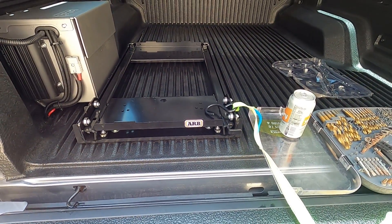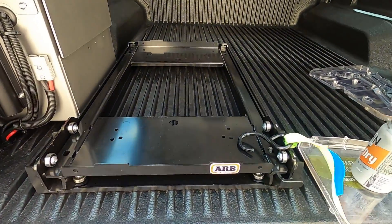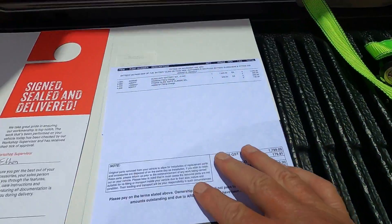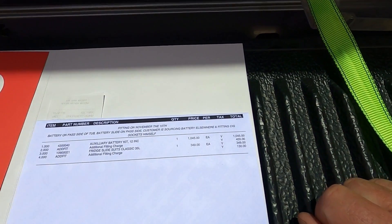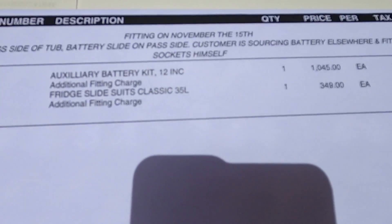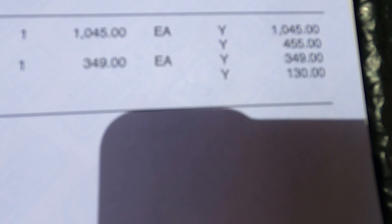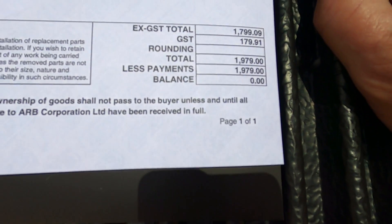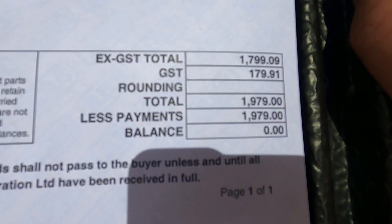Here we have the ARB fridge slide. I took it in and got it back. Here's the fridge slide here — I'm not sure if you can read that. It was $349 plus a fitting fee of $130. So add that up: $479, so $479 should be GST, which just goes into the bill here.